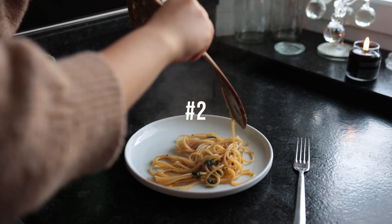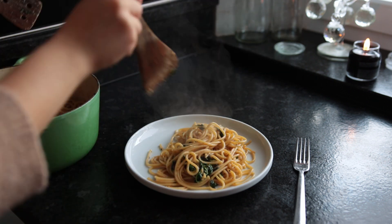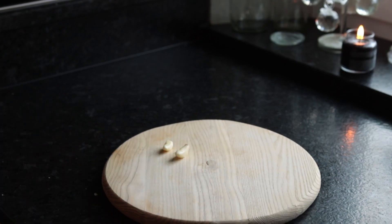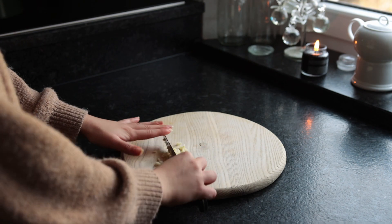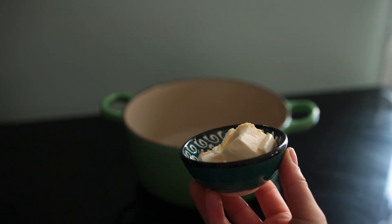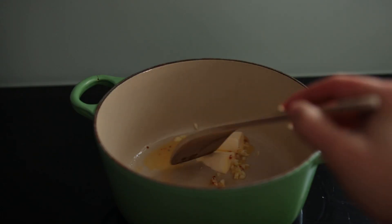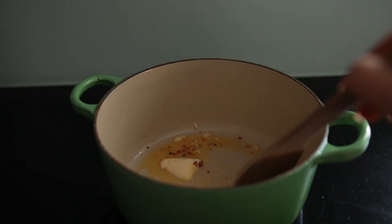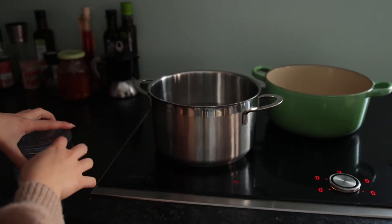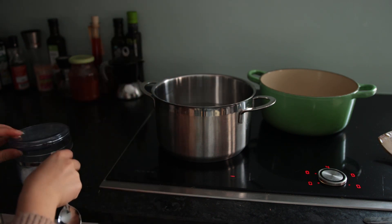If you are wondering which recipe to try out first, I suggest this one: miso pasta. First, chop up some garlic, then to a medium to large saucepan add some vegan butter, the chopped garlic, and some chili flakes. Turn the heat to medium, allowing everything to sizzle for two to three minutes. In the meantime, put on some salted water for the spaghetti or any other type of pasta you want to use.